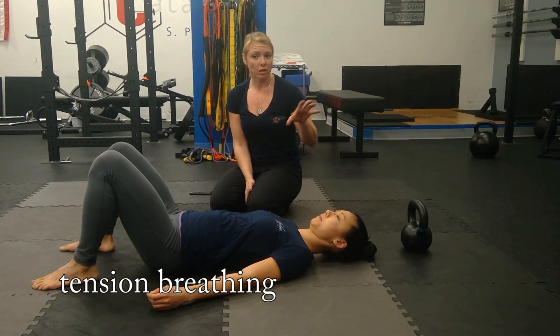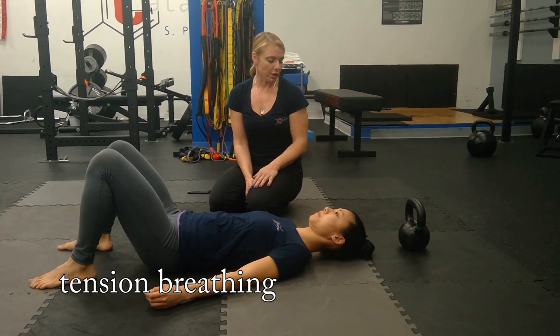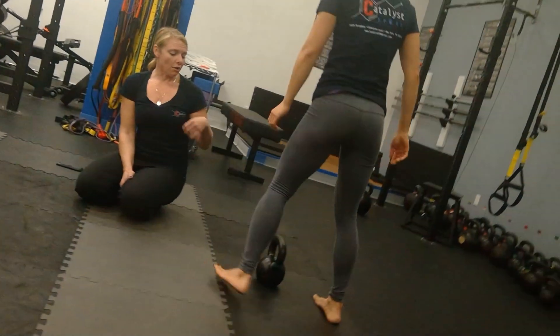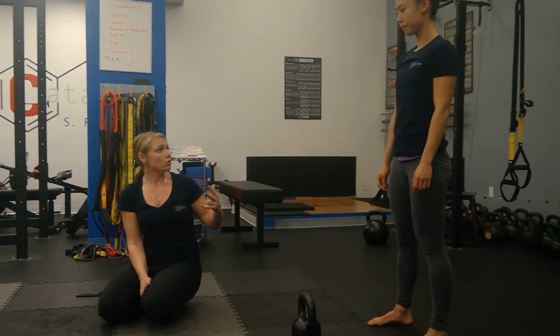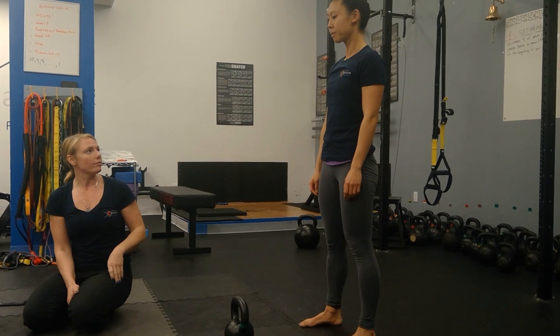So when we need to actually bring her to the bell, we'll bring Jackie up to the 12 kilo here to do a goblet squat. On this one, Jackie, you'll inhale right before you descend. You're going to hold your inhale and exhale as you shoot upwards — and it'll be more tense, more of a 'sss' or a 'ch.'